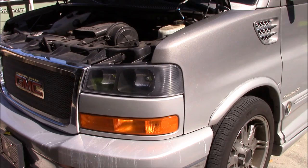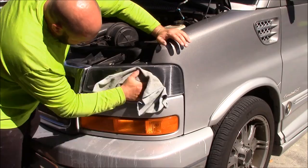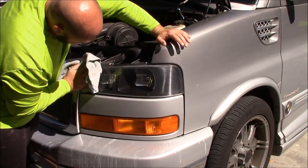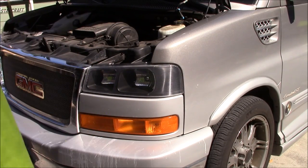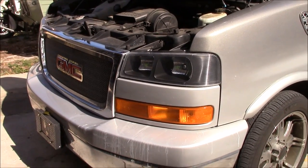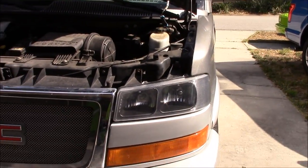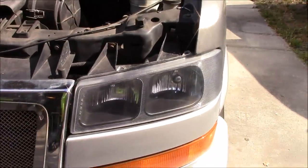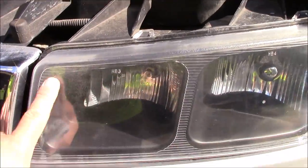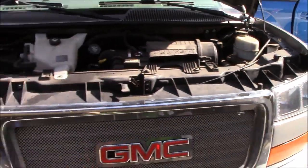All right, spray the water real quick, wipe her down. I would say that is a dramatic difference. Now I could spend all day on these headlights, but I've got them to the point where they look a lot better and they're clear. What I am going to do is sand just a little bit more on this corner, but you can see the dramatic difference.